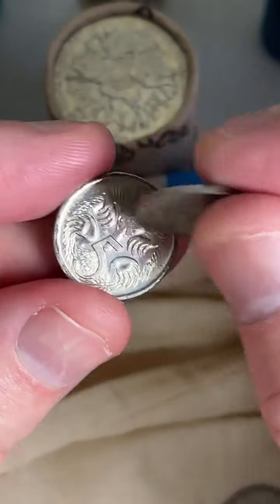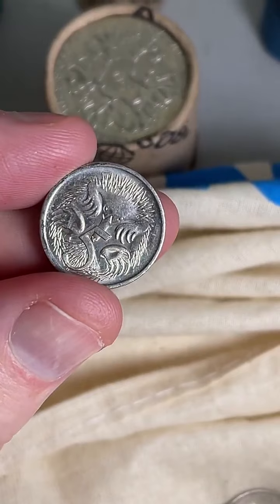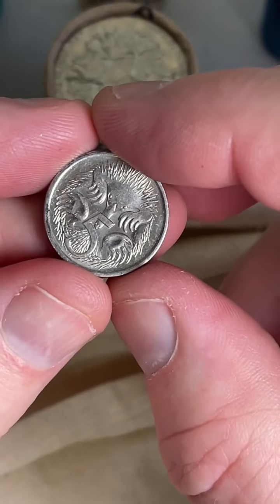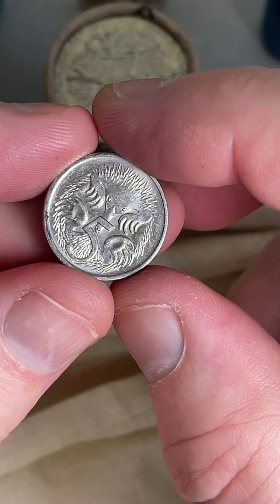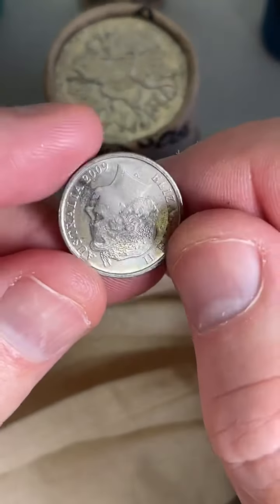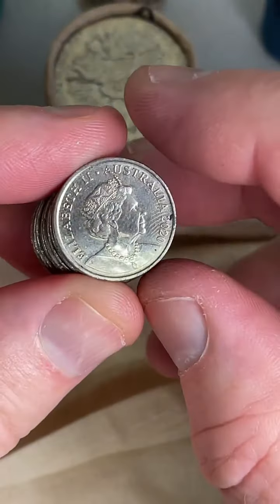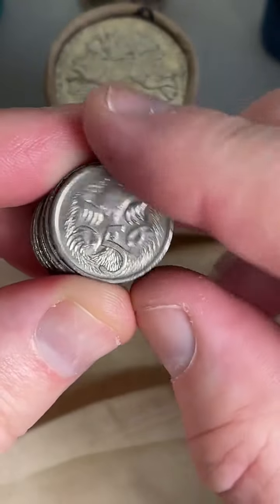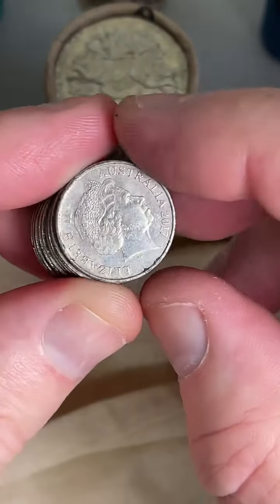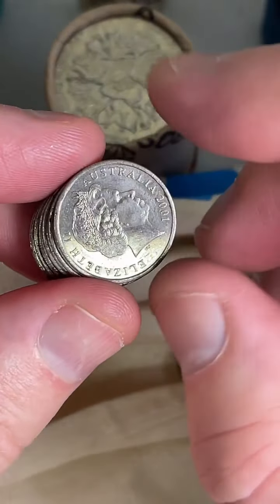This is a New Zealand five cent coin — so I hold onto all of these. 1967. Things to look for in five cent coins: the 1972s, the 2016 changeover coin which is the commemorative design, and there are errors on coins — there's a flamingo error on a 2001 coin. I'd love to find one of those.